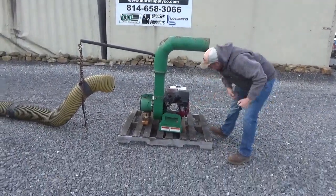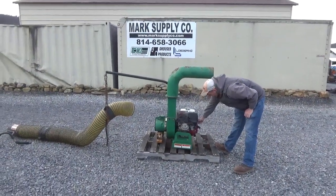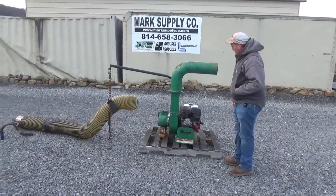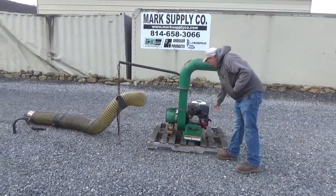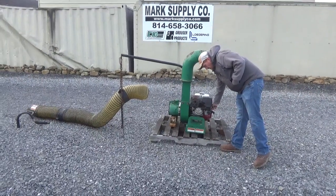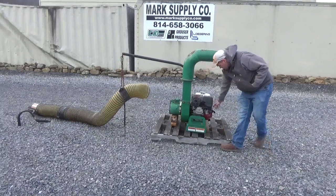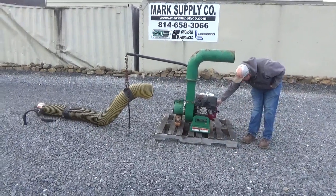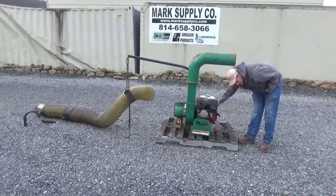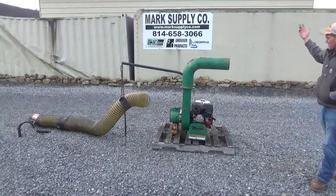Put the switch on, choke — there you go. No vibration, starts, runs, works good.